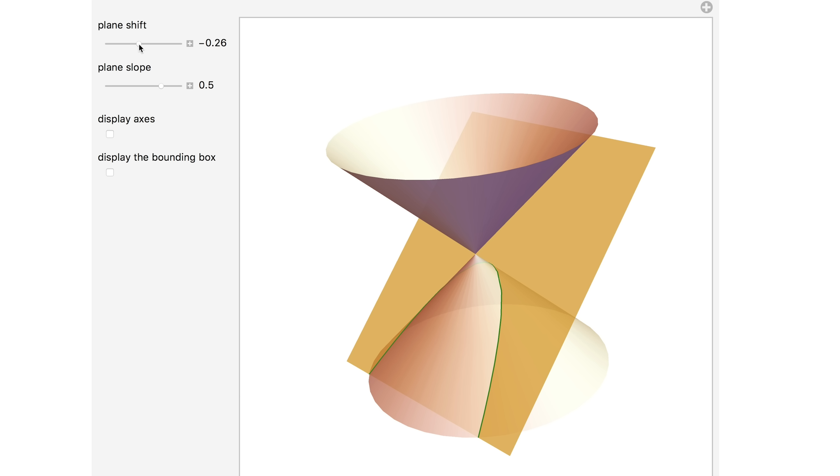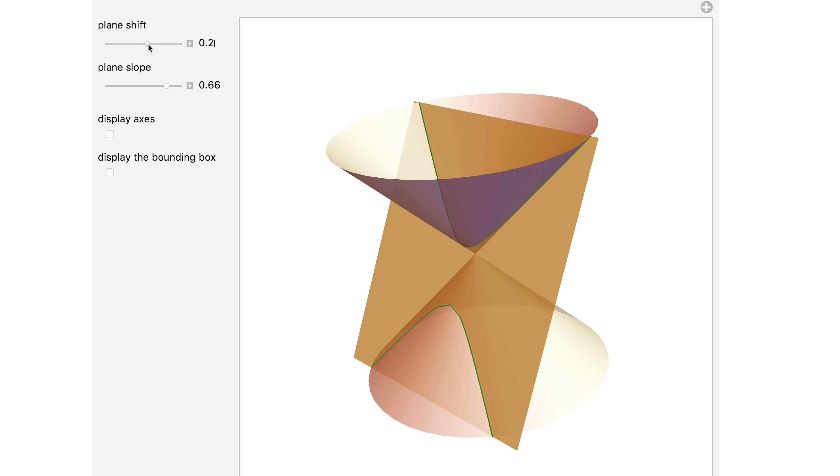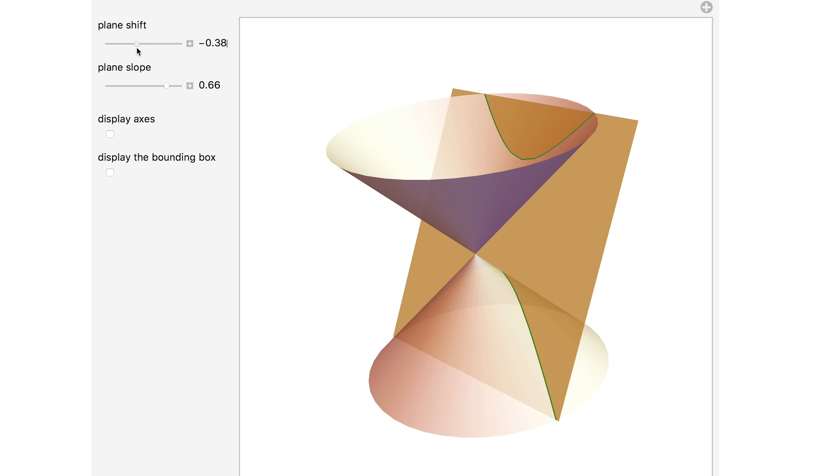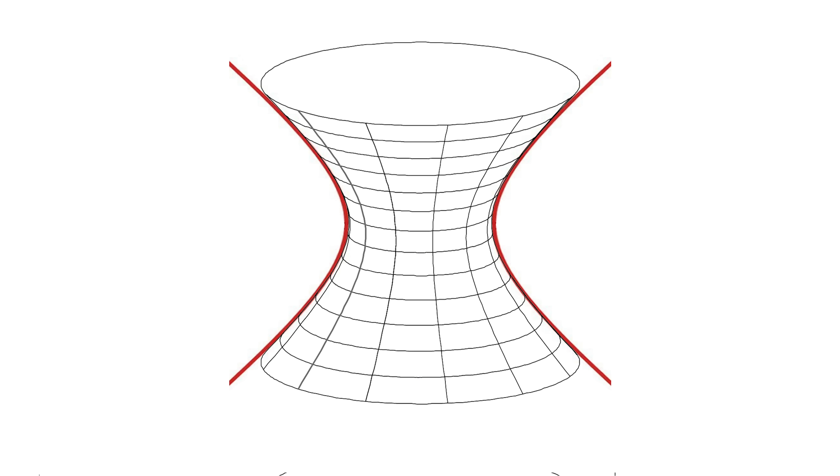Parabola means 'to throw next to' — it's the shape of the trajectory of an object thrown here on Earth's surface. If the plane has a slope greater than the slope of the cones, it will intersect both cones, and the intersection is called a hyperbola, where hyperbola means 'to throw beyond.' We get the word hyperbole from the same roots — it means to have gone too far, to have exaggerated. If we take a hyperbola and rotate it around one axis, we get a hyperboloid of two sheets. But if we rotate the hyperbola around the other axis, we get a hyperboloid of just one sheet — and this is what our mug is making.